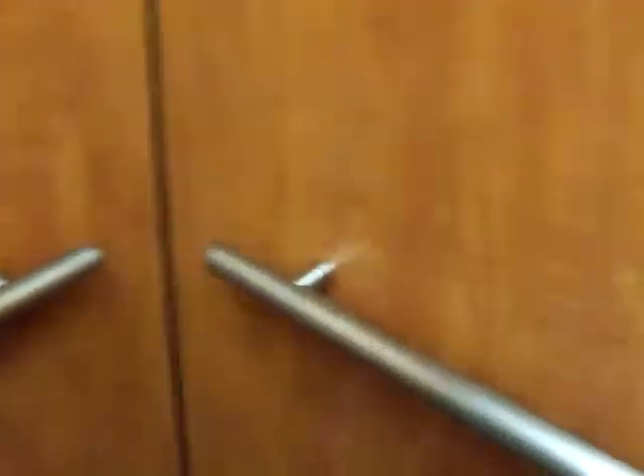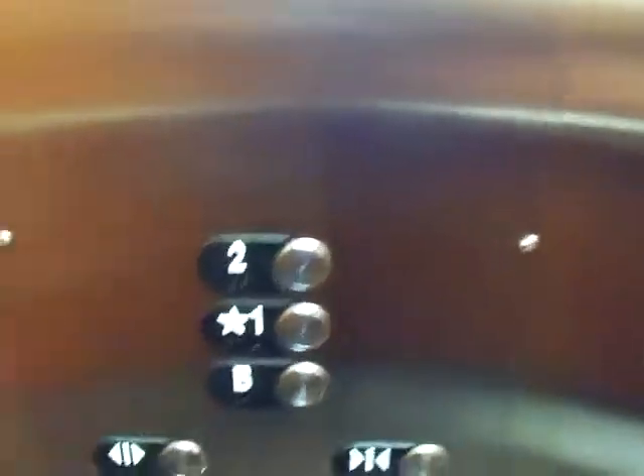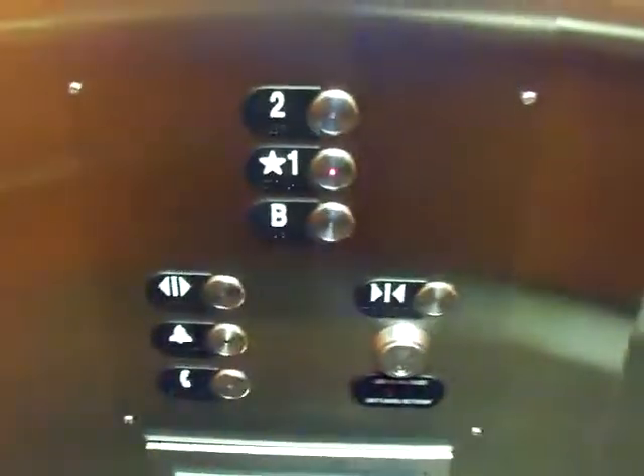Now we'll do a cab view. This is your basic Otis Series 5 elevator. I like the wood paneling. And here's your fixtures. So now we'll go down to one. Door close button works. Everybody likes that.